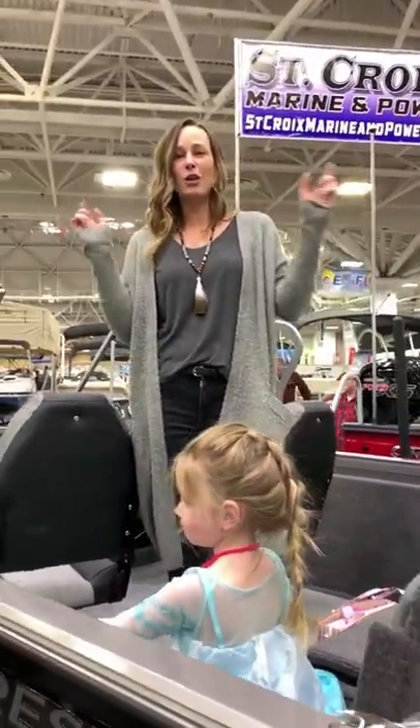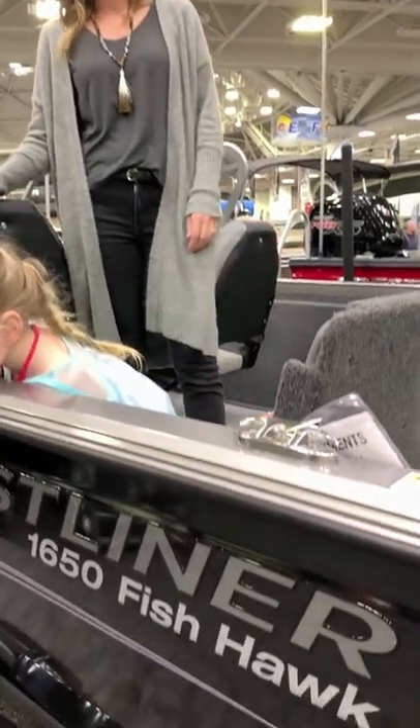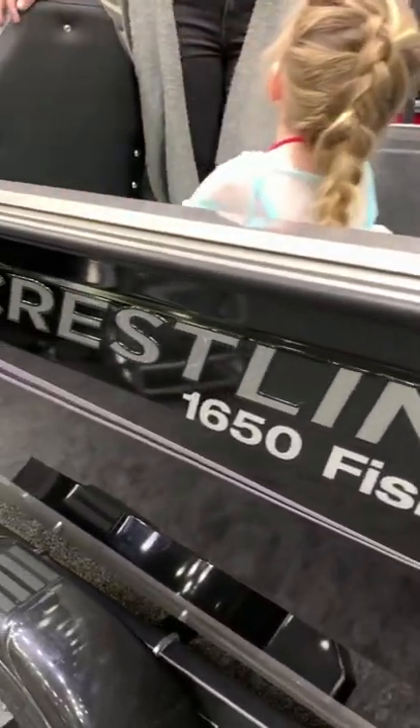Either way, they are both great deep fishing boats — they are fishing machines. If you guys have any questions, drop them below and Crestliner will get back to you. Thank you.